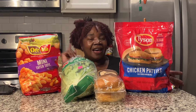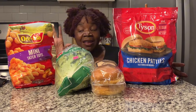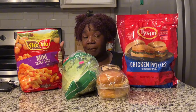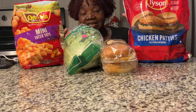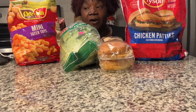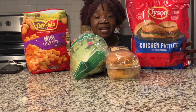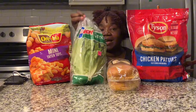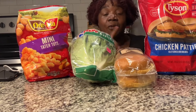Hey besties, as you can see we're gonna have a quick meal tonight. I just left Walmart and this is what I'm about to make. It looks pretty simple — it is a Tyson chicken sandwich burger and Ore-Ida mini tots along with this new lettuce that I am trying. So let's get right into the video.